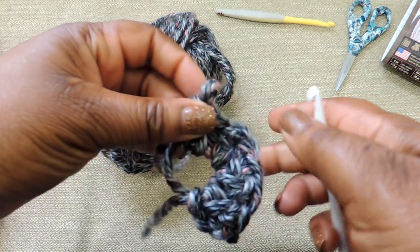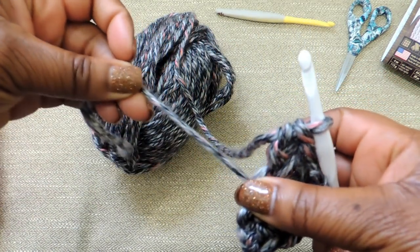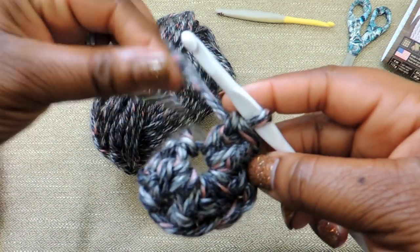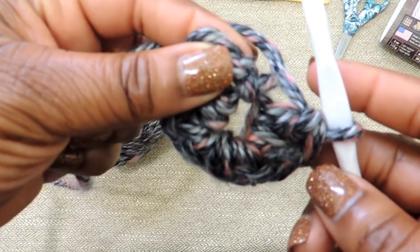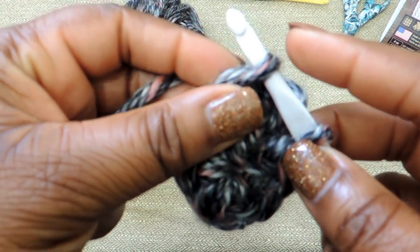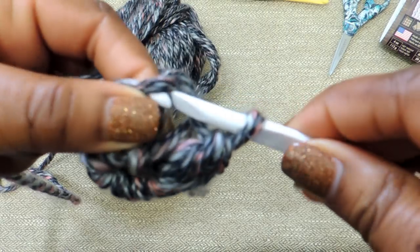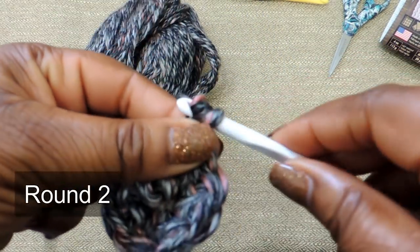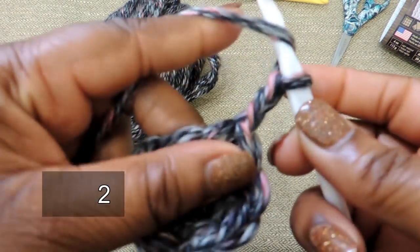Once you have your 8, you'll pull tight your circle using that tail end — see how that looks. Then just kind of shape it to make sure it looks like a circle. Once you've finished that, you're going to slip stitch into the top part of the chain 3, which is going to create a complete circle — joining your beginning end and your end together.